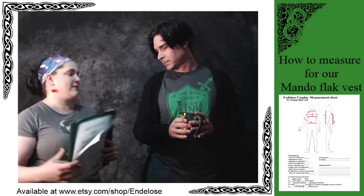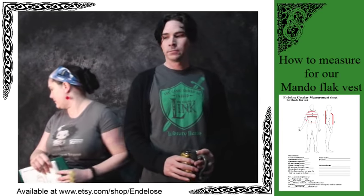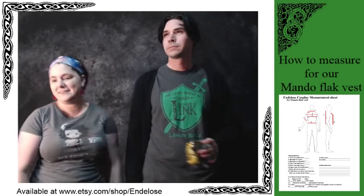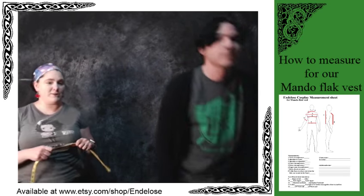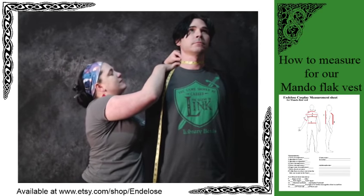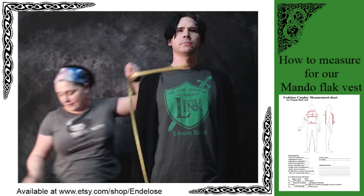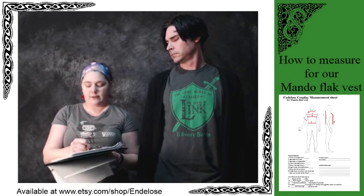So we're going to start with neck circumference. Go right around — neck is a 15. It's basically the same size as what your shirt collar would be, so about 15.